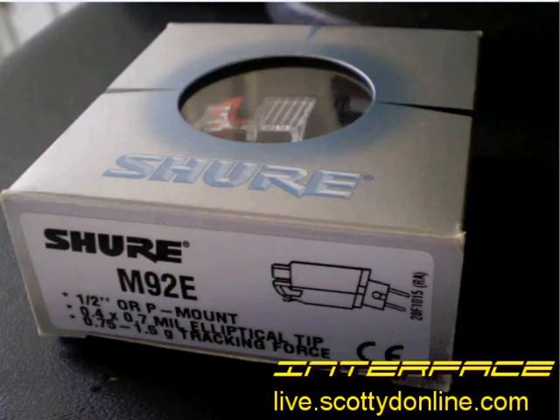Another alternative is the Shure M92E, which is an elliptical stylus cartridge. You can't back cue it, but if you're just going to be playing back records, the audio quality from the M92E is stunning. It works on either a half-inch head shell or it can be mounted directly in a T4P P-mount tonearm. There is one drawback to the adapter in that it makes the cartridge a bit taller, and if your particular tonearm doesn't have a height adjustment this may present an issue. But as long as you can adjust the height, you can get extremely good audio performance, especially at the price from the M92E.